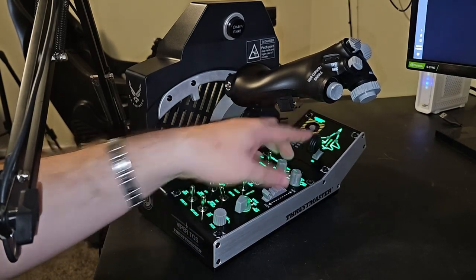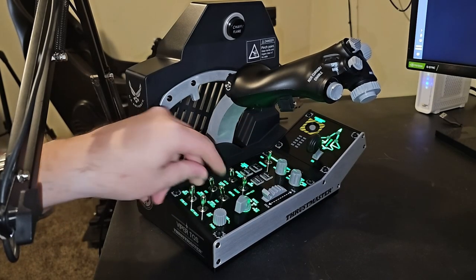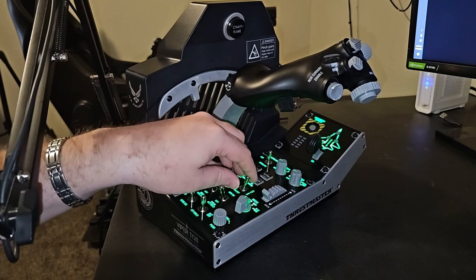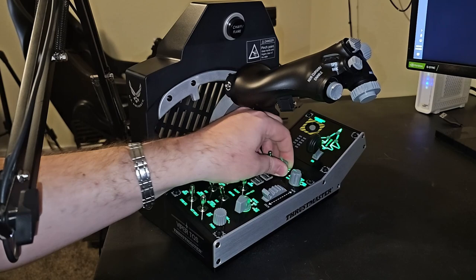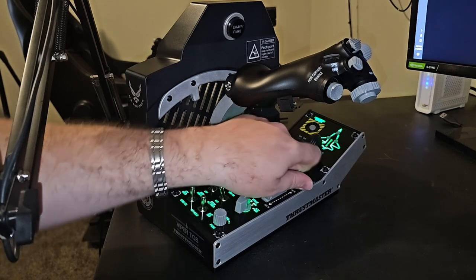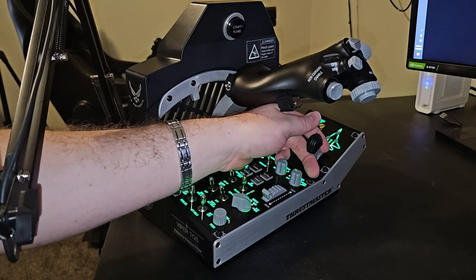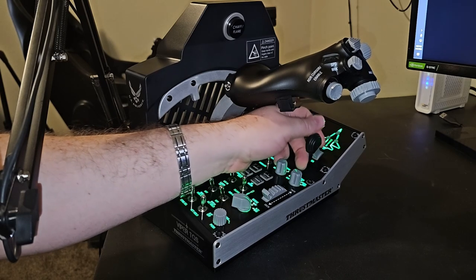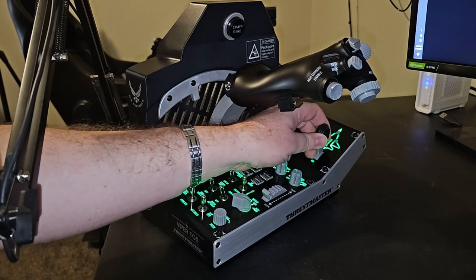The only thing I don't like about this entire configuration is the landing gear handle. Everything else has a really nice, strong tactile feel — the same with all the rotaries — real stiff, strong tension that I really enjoy on switches. But then you come to the landing gear. It is a pull landing gear, which I like, but it's just — all of this is high quality, and this landing gear feels a little cheap to me.